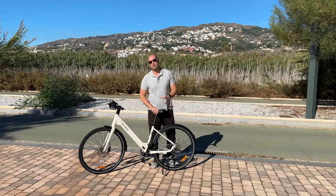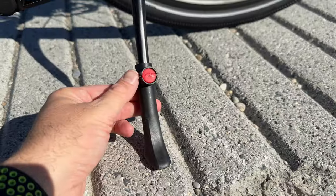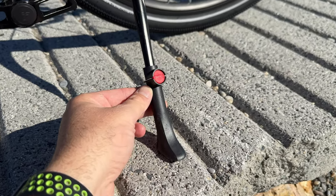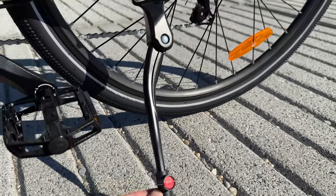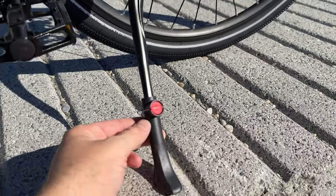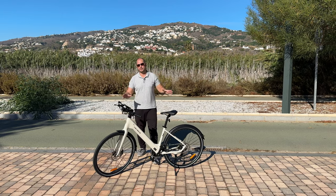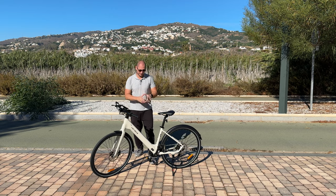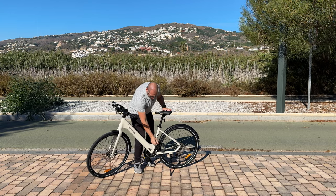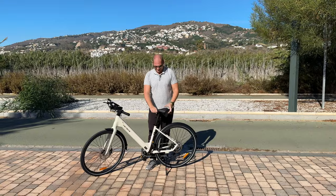Moving on to the kickstand — it's made of a combination of plastic and metal, but it's more special than most kickstands. You can actually adjust the height of the kickstand, which is great since there are different surfaces where you'll park your bicycle. You can make it higher or lower, so it's much nicer than a regular kickstand that doesn't adjust in height. The pedals are made out of metal and work really well.